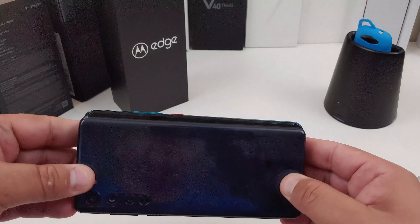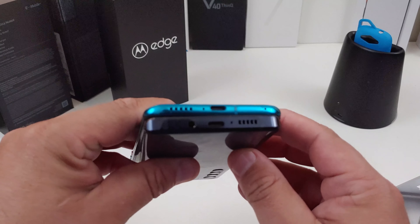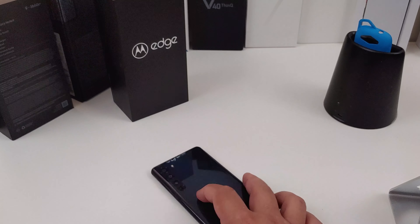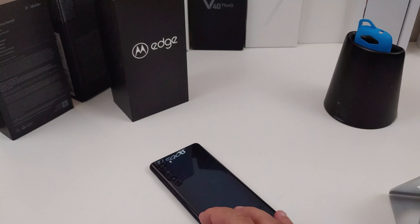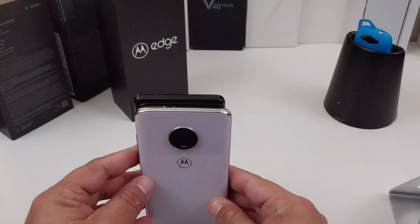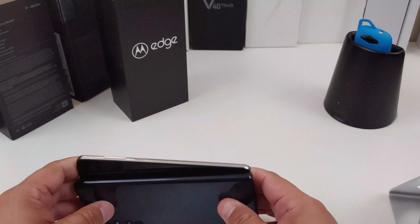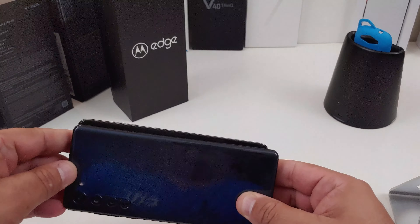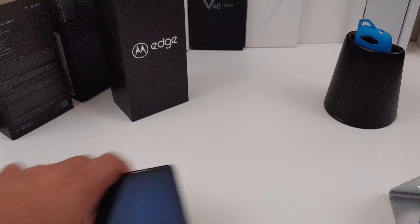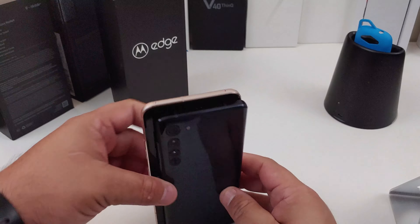Let's do some comparisons. The Poco is a little bit taller and a little bit wider. They both have a headphone jack, believe it or not. Now testing it against the G7 — the Edge is taller but the G7 is definitely wider. And now for my big boy, the V60 — yes, we knew that was going to be bigger.